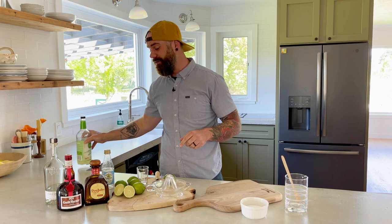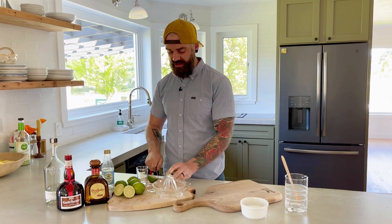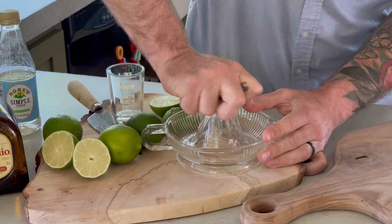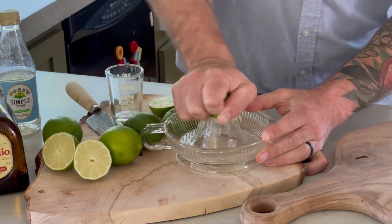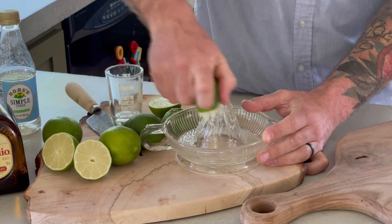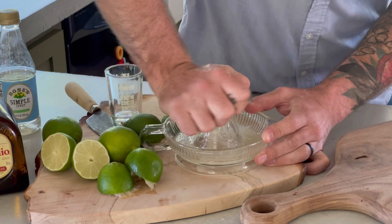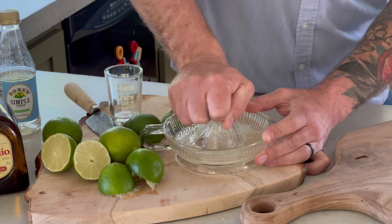So we're gonna slice a bunch of limes — you're gonna need two, three, or four depending on how many margaritas you're making. Once you slice them, take a juicer — I just like this little hand one — and juice away. I like to really pulverize the limes as I do this because I like to get some of that thick pulp into the juice; it just gives a little more body and texture to the actual drink. Keep going until you've got a nice amount of juice. If your limes have a lot of seeds, just take a spoon and pick them out.